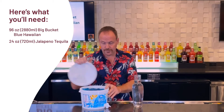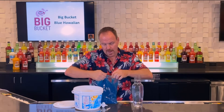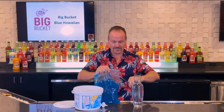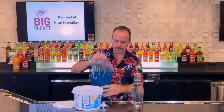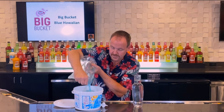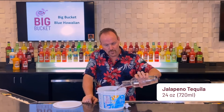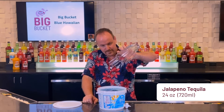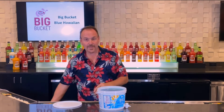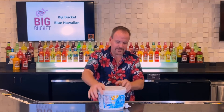Here comes the spicy surfer — the big bucket Blue Hawaiian. Pouring the entire bag of cocktail mix into the big bucket. This is jalapeño spiced rum, but you can use jalapeño spiced vodka or jalapeño spiced tequila. That's where the spicy part of a spicy surfer, or spiced surfer, comes in.